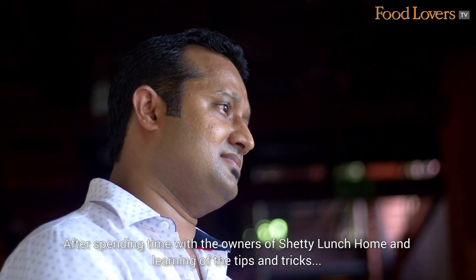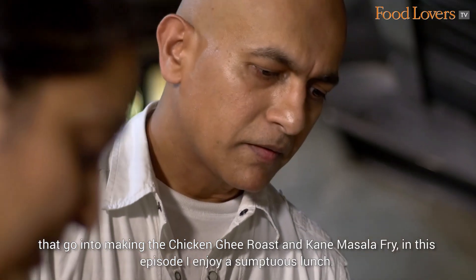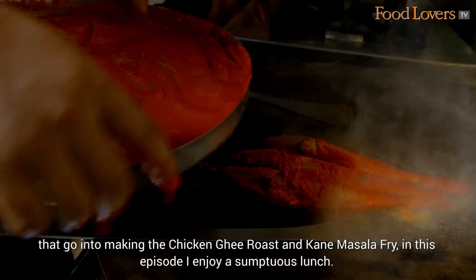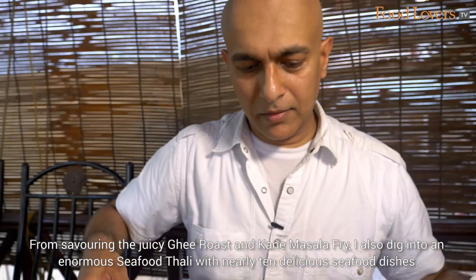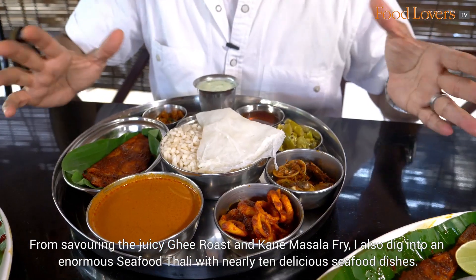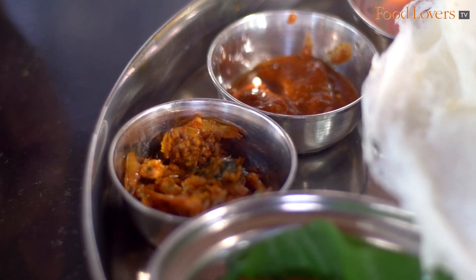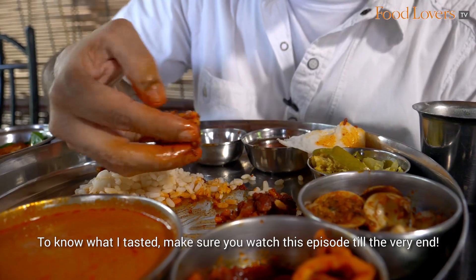After spending time with the owners of Shetty Lanshom and learning the tips and tricks that go into making the Chicken Ghee Roast and Kane Masala Fry, in this episode I enjoy a sumptuous lunch. From savouring the juicy Ghee Roast and Kane Masala Fry, I also dig into an enormous Seafood Thali with nearly 10 delicious seafood dishes. Make sure you watch this episode till the very end.